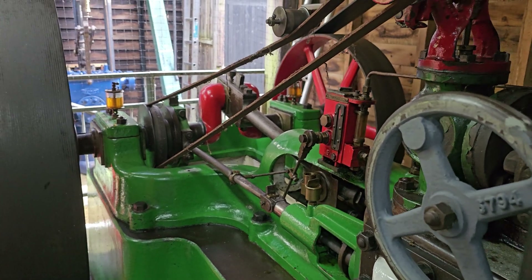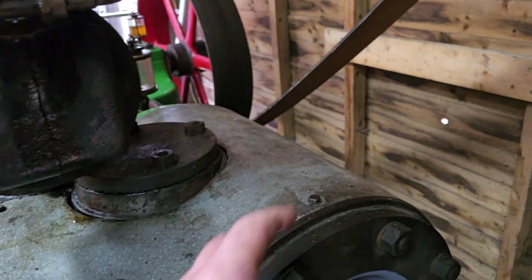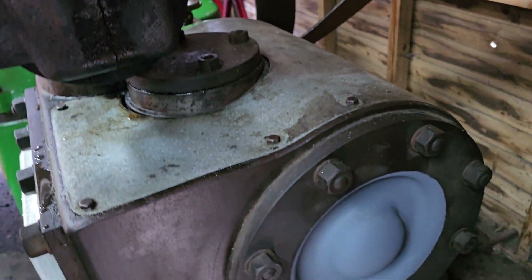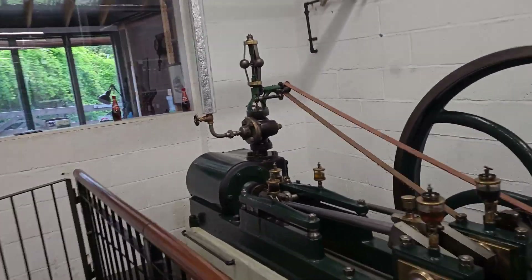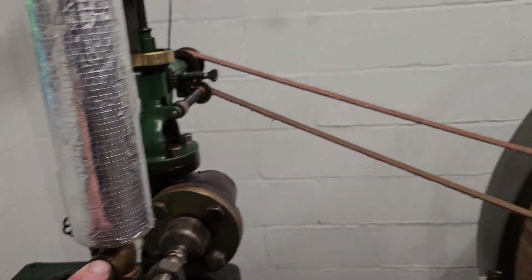It's mid-stroke at the moment, so the valve will be open for at least one of these cylinder ends now. So it'll start warming up from there as well. Let's have a walk around and see how warm we are. It's been a while. Yeah, that's hot - so we can just back this off just a little bit.